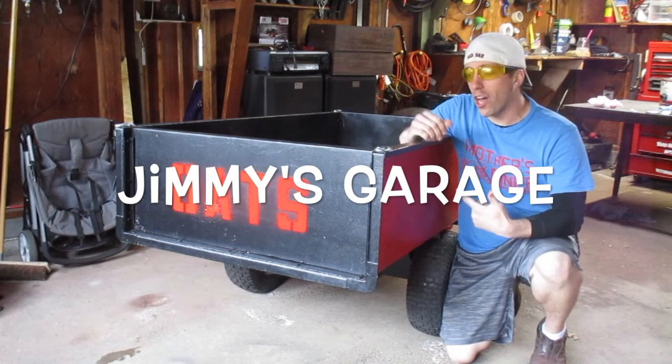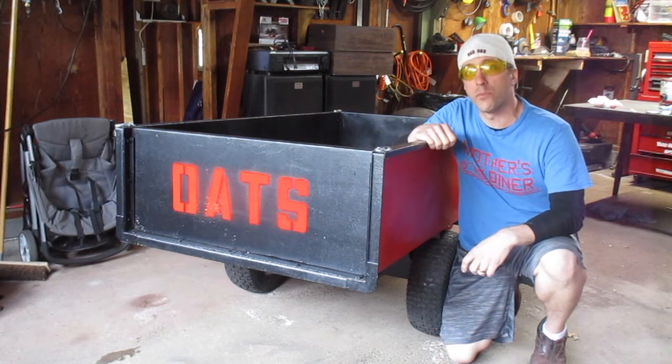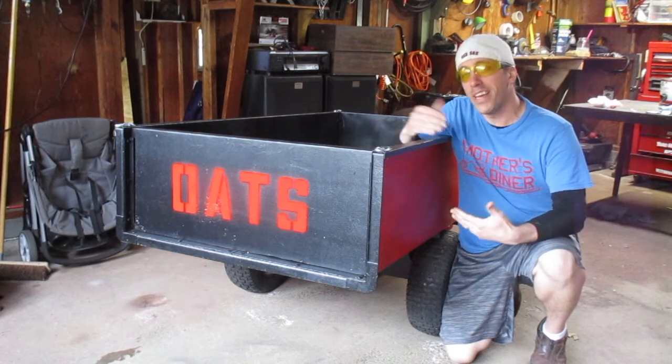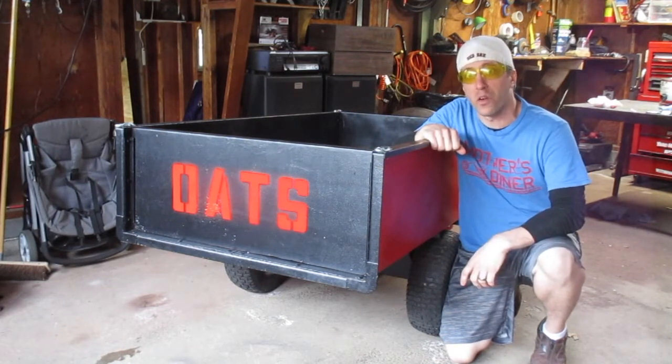Hey everybody, today I'm going to show you this awesome utility trailer that I purchased for only $40 on Facebook Marketplace. I purchased this for my brother and restored it for him. He doesn't always watch my channel, so I'm hoping I get to deliver this to him before he watches this video.